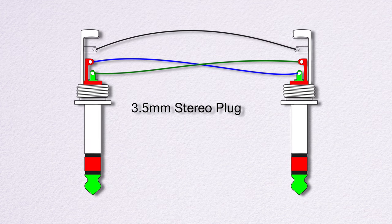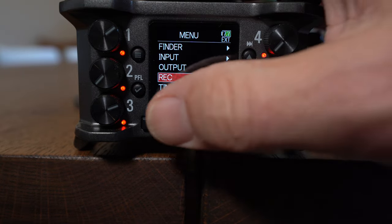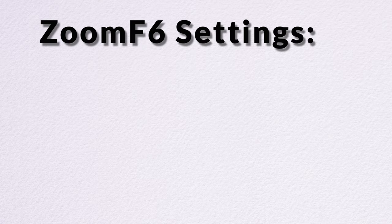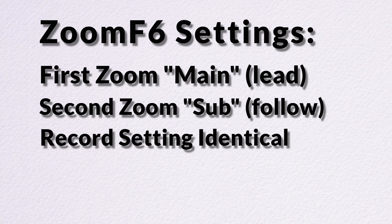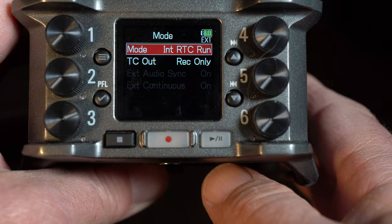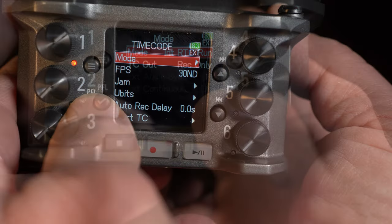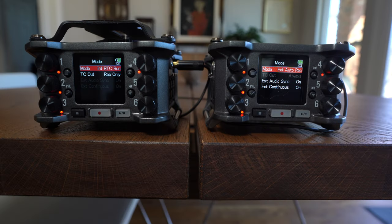I have yet to find a pre-made one commercially. Now that we have the cable, let's look at the settings on the F6 that we're going to need. Here are the steps that give the best workflow: designate one unit to lead and one to follow; ensure the record settings are identical, as in sample rate and bit depth; both units need to be set to the same timecode settings — I picked 30ND, or 30 frames per second non-drop. Remember, we're syncing two Zooms so there's no video involved. The key is to make sure both are set to the same timecode setting. Set the first unit, or "main," to send out timecode but only when recording. The second, or "sub," needs to be set to record when receiving timecode. Here are the menu settings for that on the Zooms.